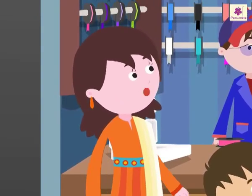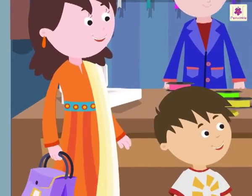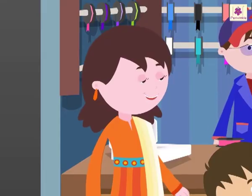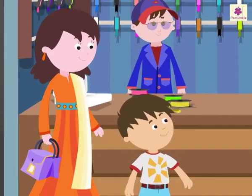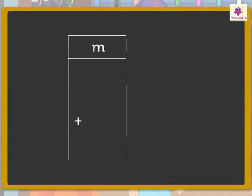Mom says: 'I wanted to buy some for you. Let us go!' Rohit replies: 'Okay, Mom!' Mom continues: 'I will buy some blue and some green ribbons for you.' Then she announces: 'Look, Rohit! We bought 53 meters long green ribbon and 24 meters long blue ribbon.'